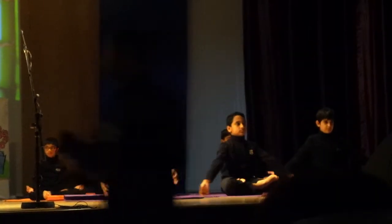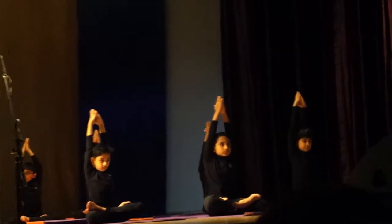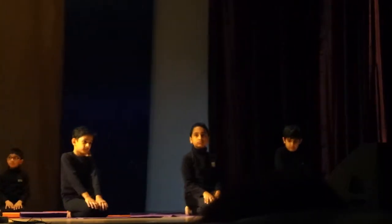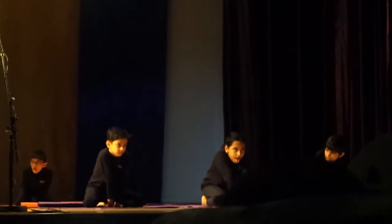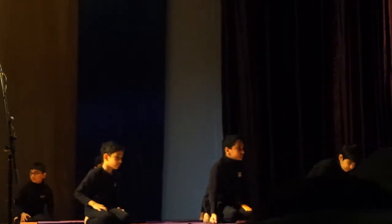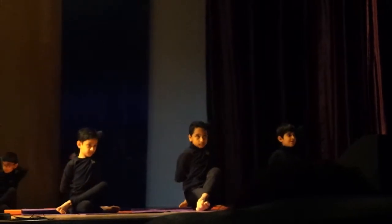Parvata Asana! It improves eyesight. Pranayama opens up as an original creative practice, stimulating an immense mixture of brain activity. It makes important vessels of the body naturally elastic, helping muscles become flexible and bones become strong.